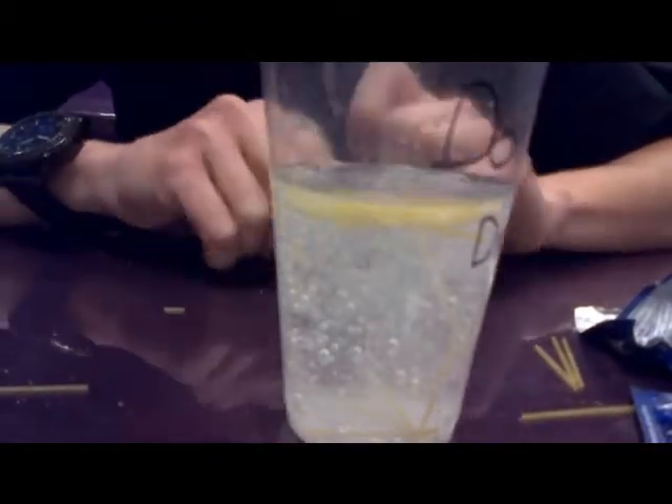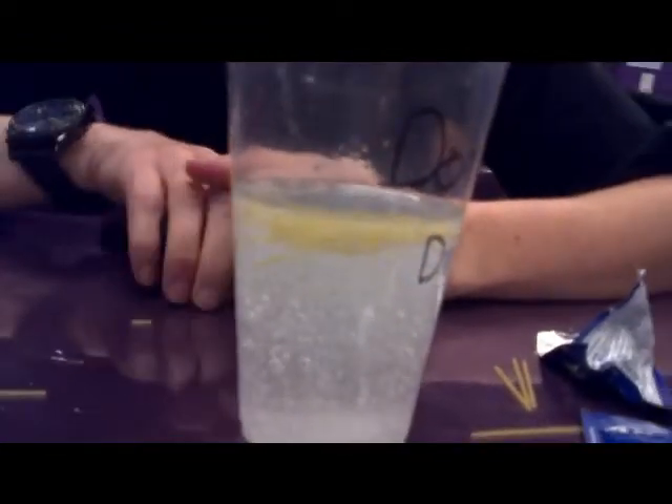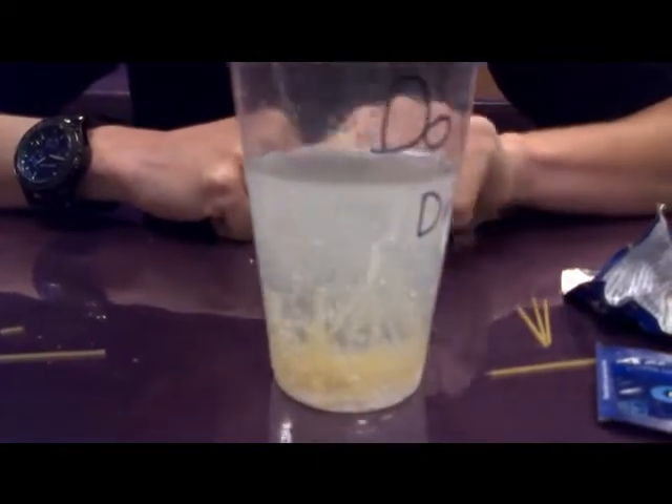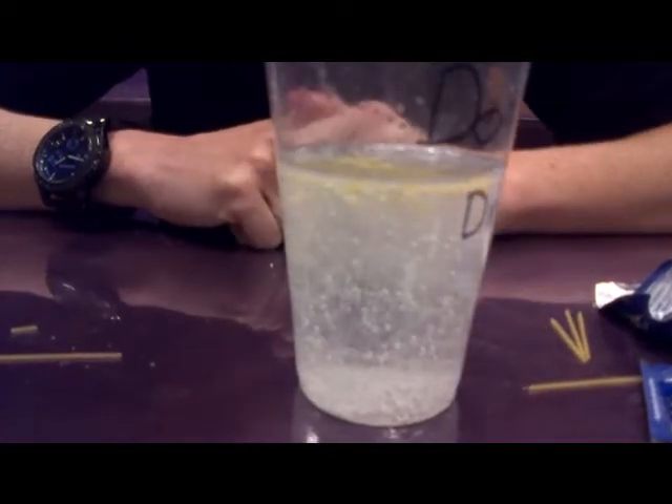Now when the bubbles pop, they'll float back down to the surface. And we can try that if we pound on the table. You can see that the bubbles came off and they floated back down, and now they're reattaching and they go back up.